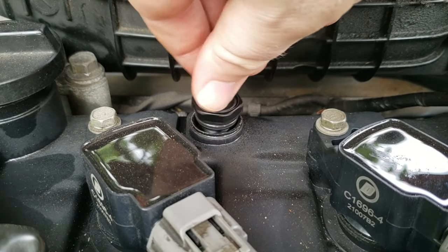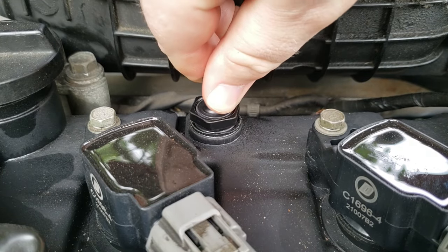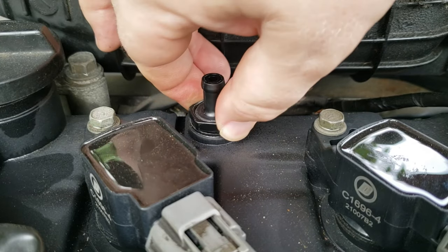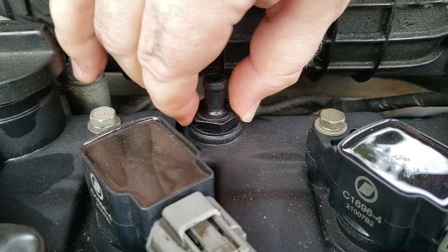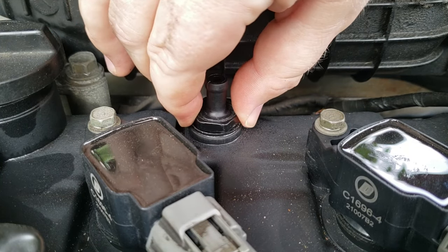Once you make sure your PCV valve is working properly, go ahead and install it. For my vehicle it just screws into the valve cover and is tightened down to only two foot-pounds of torque. Always check with your vehicle's manufacturer for specific tightening instructions.